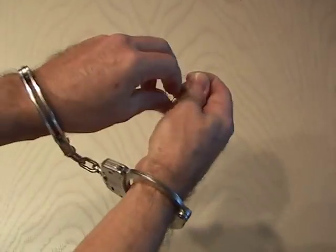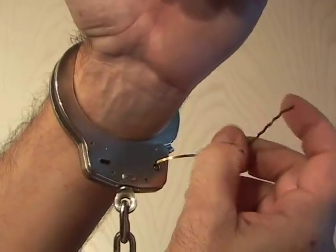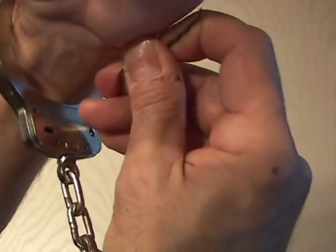After you've removed the concealed bobby pin, you want to open it up. Put the end of the bobby pin in the keyhole and bend it one way. Then take it out and bend it the other way. Now you should end up with an angle shape that looks just like this.